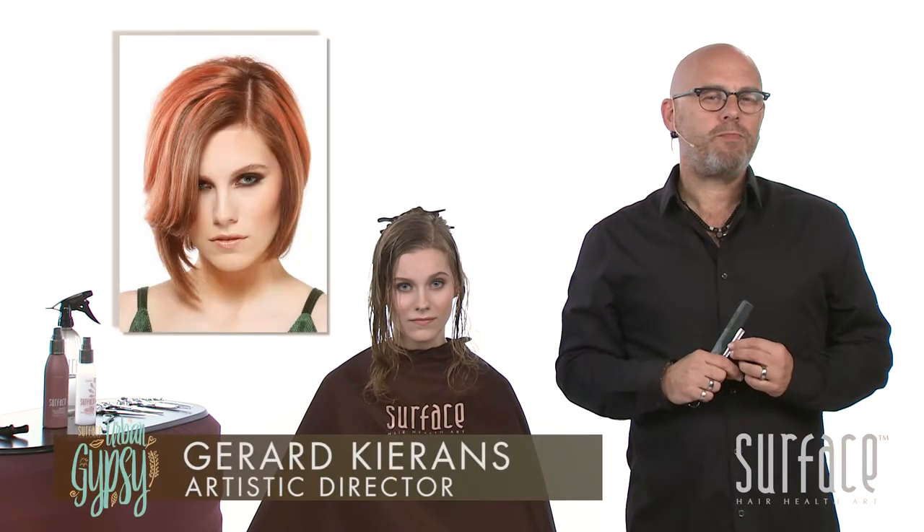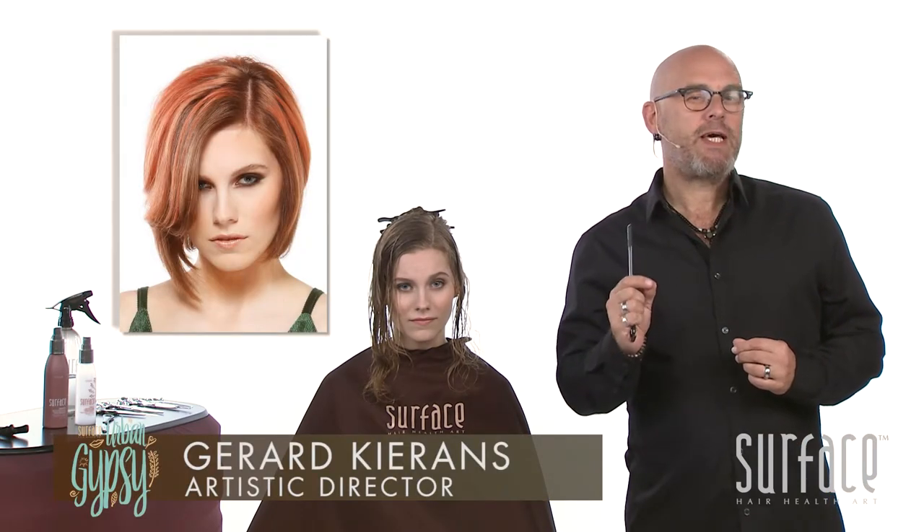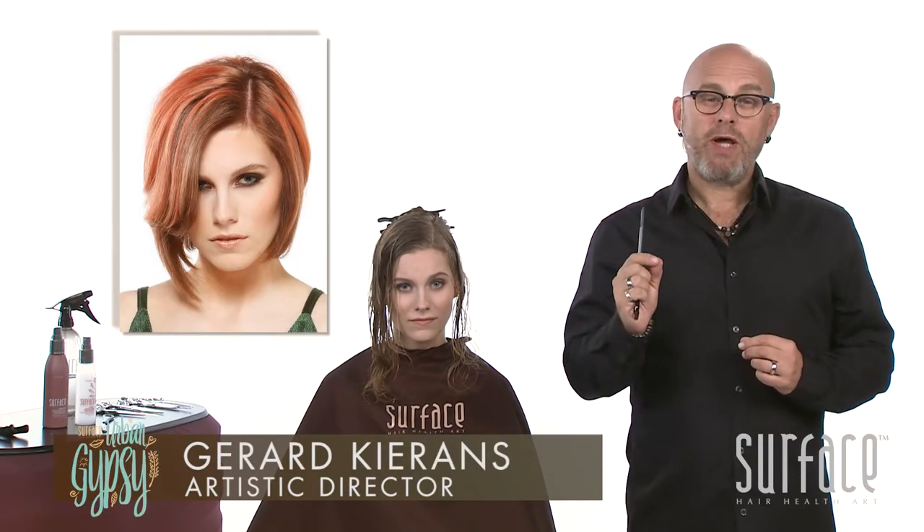Urban Gypsy front and center — organic street glamour using compression, piecing, and weave cutting.